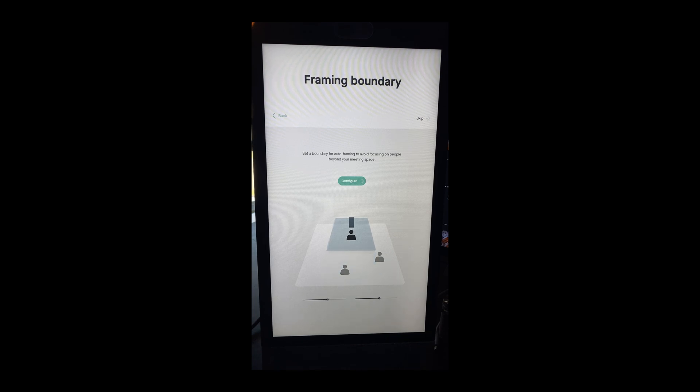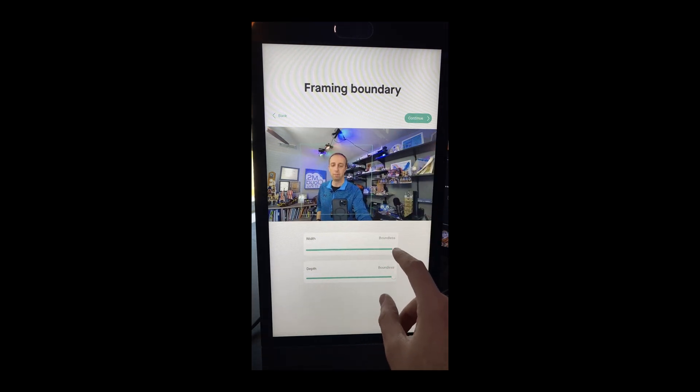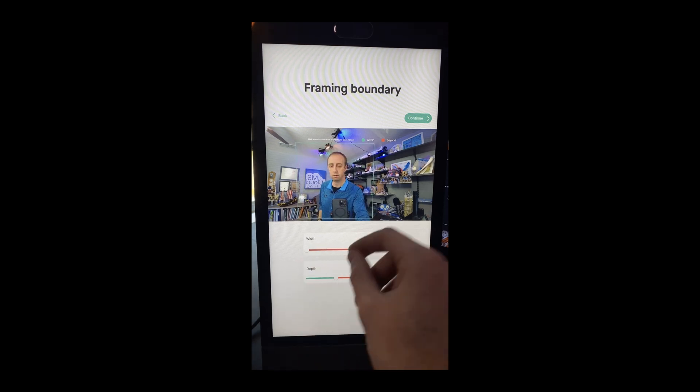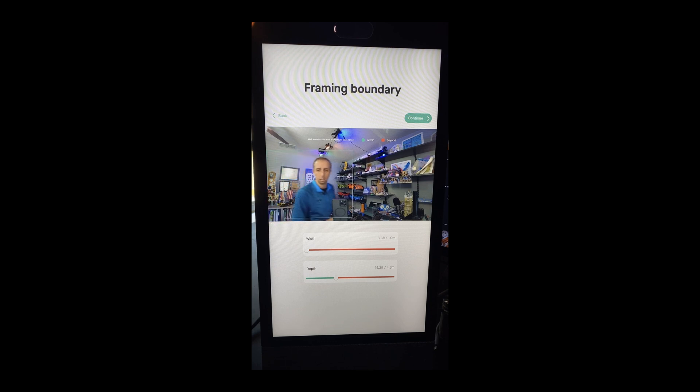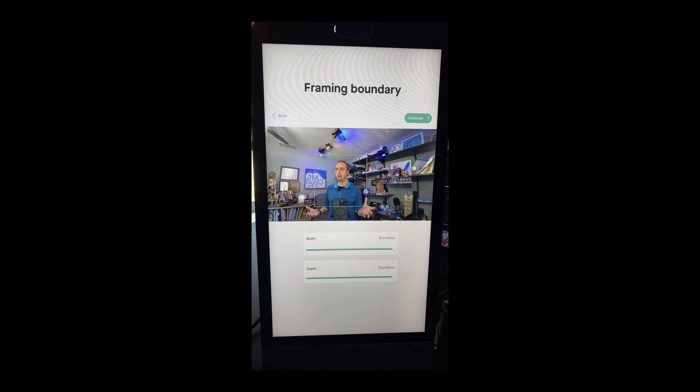Frame boundary — auto frame. Focus on people beyond your meeting space — you can configure it. For me, that is my meeting space. If people walk in there, they're walking into my meeting space. It looks like boundless. You can go in and set the depth. If I narrow the width — let me walk around. So if I do get out of the boundary, it'll switch to green to tell you. If you're in an office space where people are walking behind you, having that boundary and being able to fine-tune it so it doesn't pick them up could be really nice. For my home office, it's not going to be a big deal.